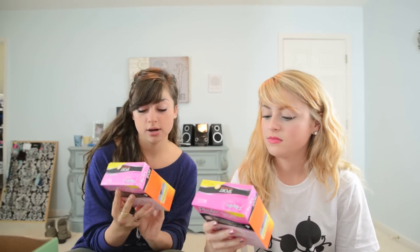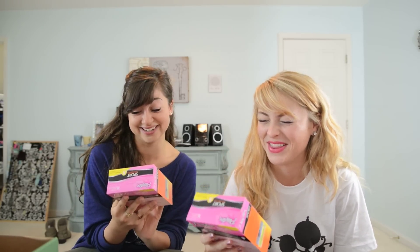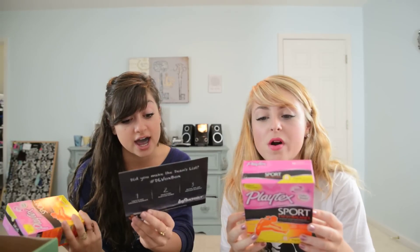And finally — tampons. They're lightly scented. They're the fancy kind that are usually super expensive. They're only $3.99. It's like Christmas.